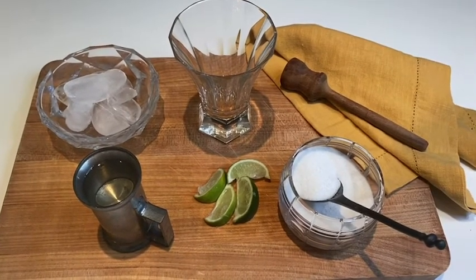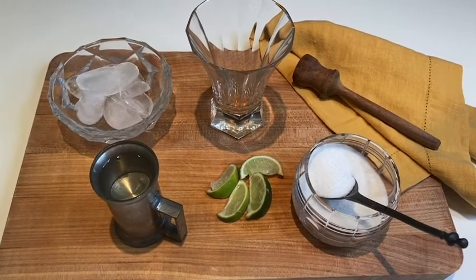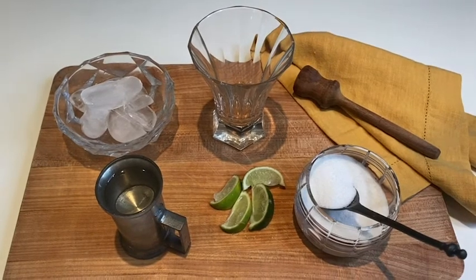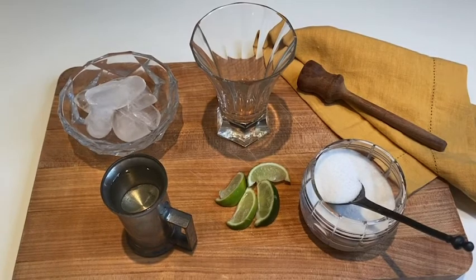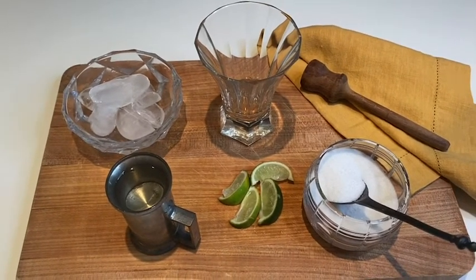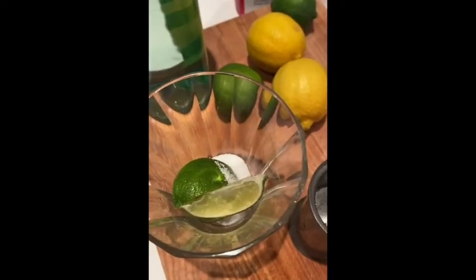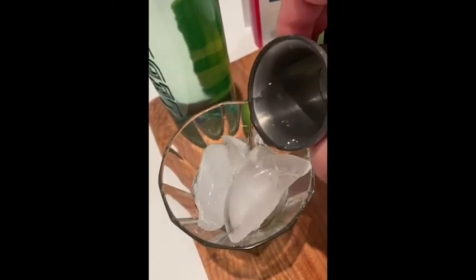Typical caipirinhas are made with lime, but you can use pretty much any fruit. Here I have half a lime cut in wedges. I will use a teaspoon and a half of sugar. You can use sweetener if you prefer, or depending on the fruit, you don't need the sugar at all. Then I will use a pestle to squash the fruit and the sugar. I will then fill my glass with ice and top it with the cachaça, and that's it. First goes the fruit, then goes the sugar, and then goes the pestle — squashing as much as you can — with ice. And you top it with your cachaça.